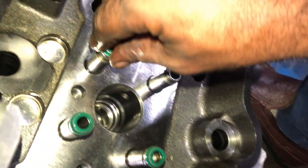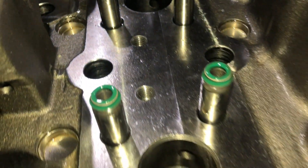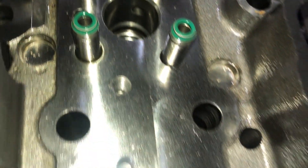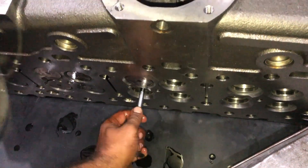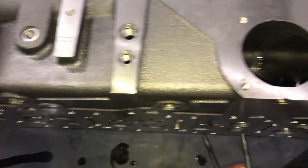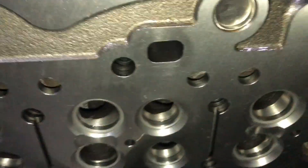Apply a thin film of clean engine oil on the valve seal and slide the seal over the valve guide. It is perfectly installed — you don't need extra force to install it. After installing the valve seals, insert the valves into the valve guide, keeping your hand straight while inserting.